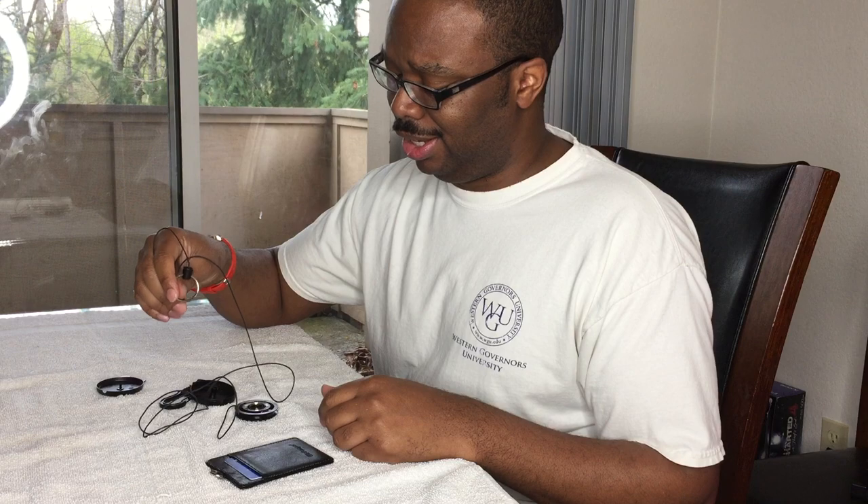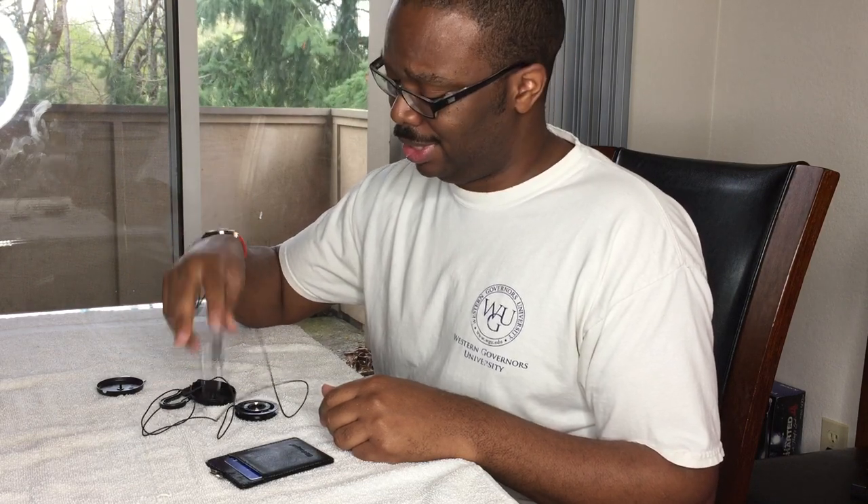I'm going to go ahead and get my Amazon return together. The company does offer a manufacturer lifetime return, but I just want to get something else. Thanks for watching.